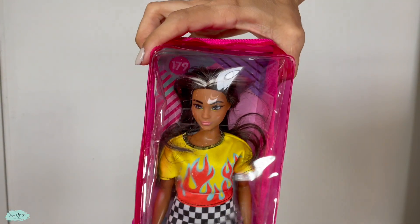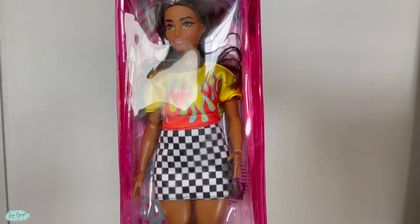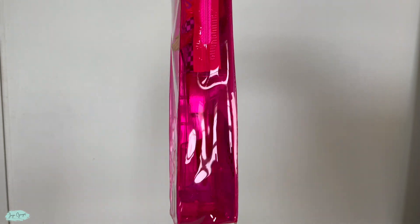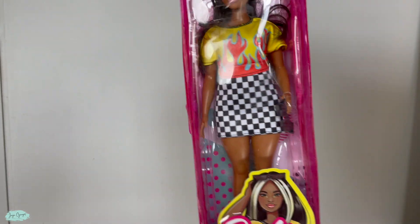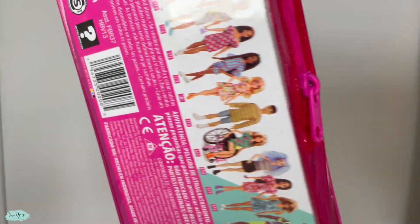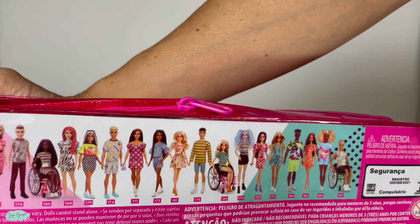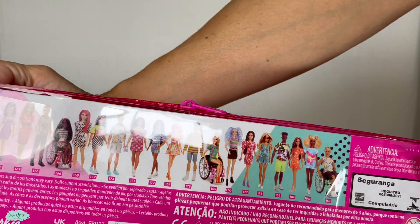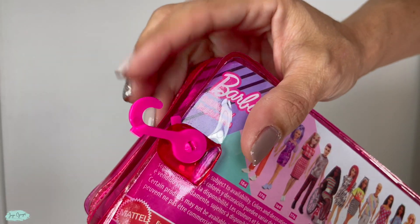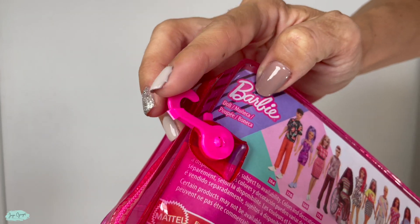Hi and welcome. I am Juju Guajau and I just recently got this Barbie for my daughter. This one is the Barbie Fashionista number 179. There are many other ones you can choose from and they all come in this zippered storage container. It's really cool because you can even hang it if you want, for example if you are a collector.